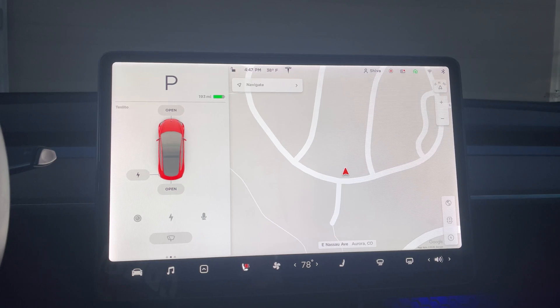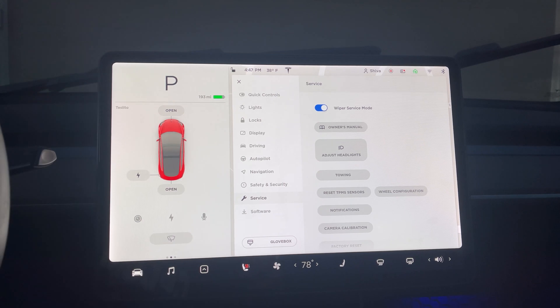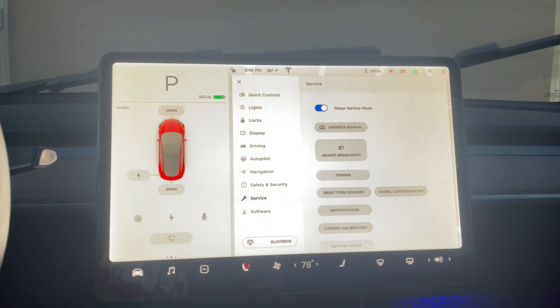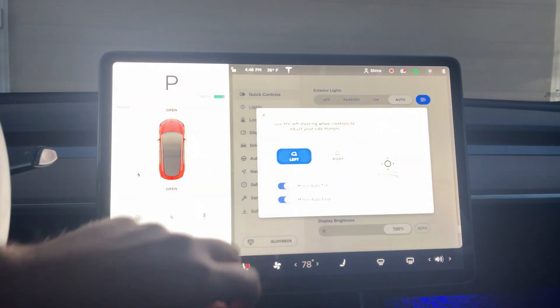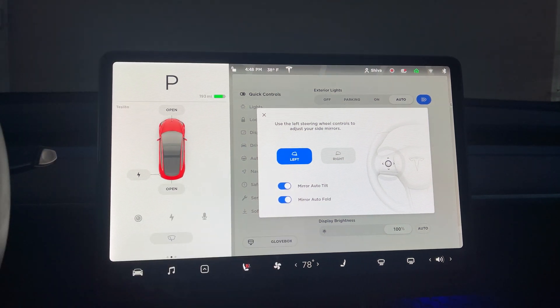If you're expecting snow or ice buildup, place your wipers in the service mode position and deactivate your mirrors from auto-folding. To do that, go to Service and tap Wiper Service Mode — the wiper raises up and stays at an angle, making it easier to defrost and not stuck in the lowest position. Also, go to Quick Controls, then Mirror Settings. Under Mirrors, you can turn off Mirror Auto-Fold — that way, if the mirror is frozen, it won't try to auto-fold in freezing conditions.